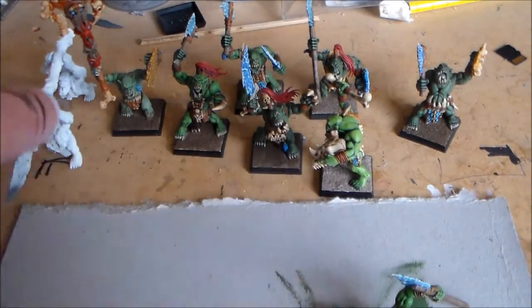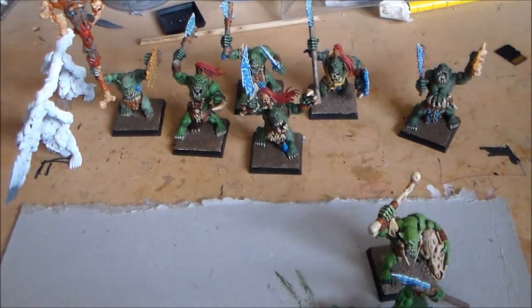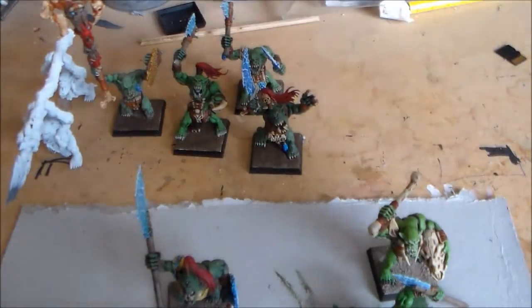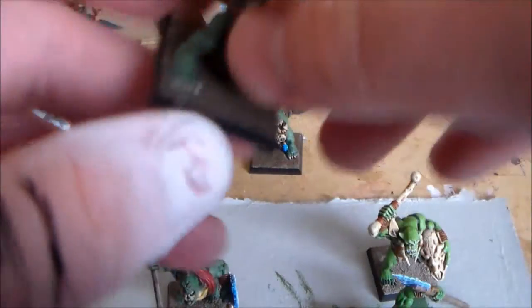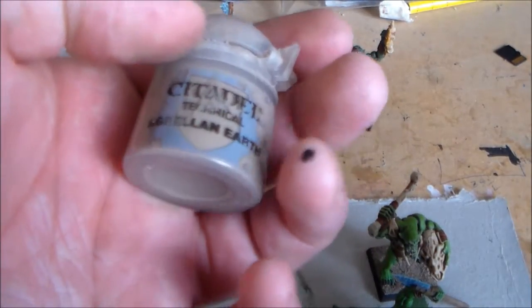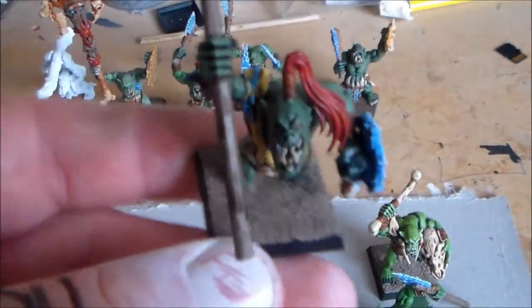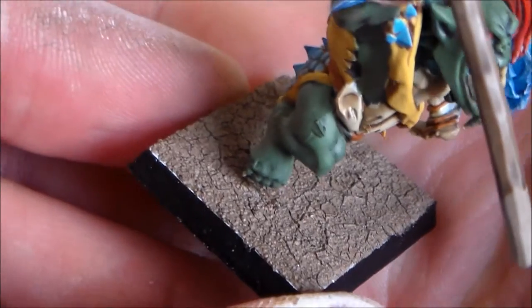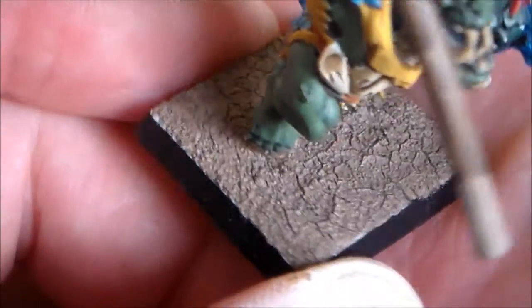I just sprayed them there about an hour ago and I have the bases — let me see this guy. I wasn't too pushed on the bases of these so it's just kind of a basic sand with a wash over it — you know, it's fine, it's whatever. But then I did this guy with the Agrellan Earth from GW — what this does is you pile it on, put a big blob on, spread it across, and it kind of makes the ground crack up. There you go.